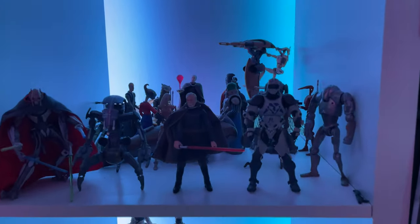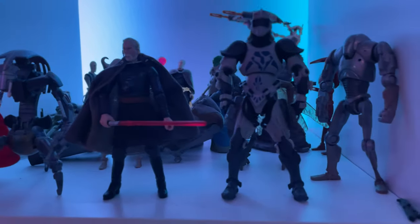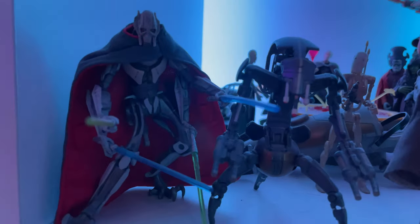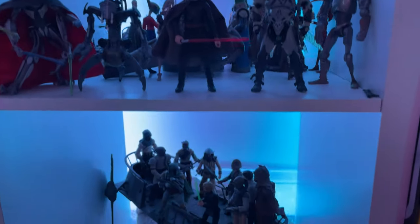Moving down here, we've got more prequel stuff — the Separatist forces. I cannot wait for a proper Dooku, which is finally coming. I'd love to see Durge — I don't think that'll happen, but you never know. Then we have the Separatist leaders in the back, which are another character I don't think will get an upgrade. I would like Grievous to get an upgrade, as that figure doesn't have the best legs and could just be better in my opinion.